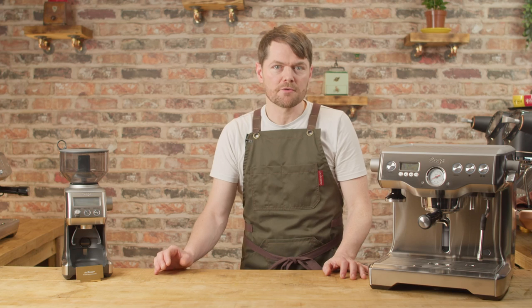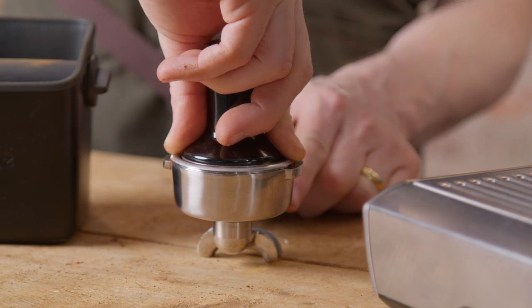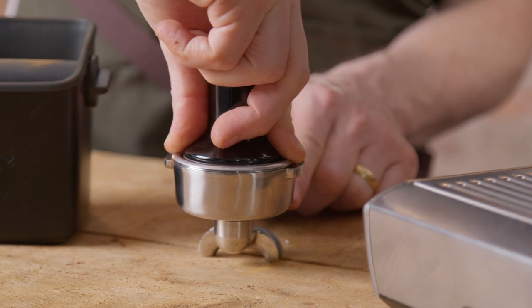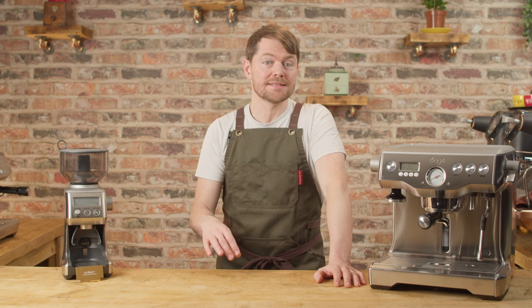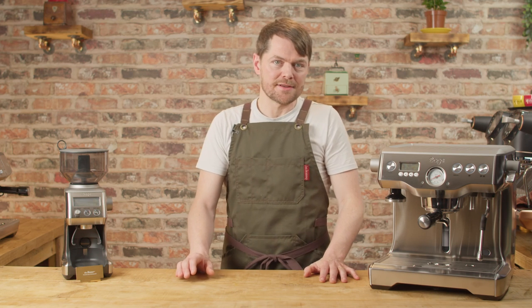Tamp with your thumb and forefinger at opposite sides so you can feel either side of the basket, as this gives you a good idea of how level you are. Tamp pressure isn't all that important — it's tamp consistency — so as long as you're tamping at a relatively consistent pressure, that's fine. Basically just push until it stops. You can get calibrated tampers, and I'll be covering this in a later video where we'll be talking about various little upgrades.